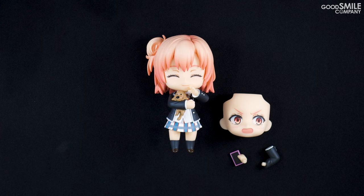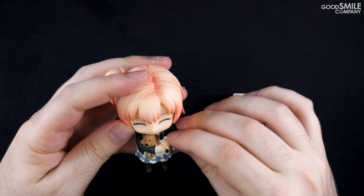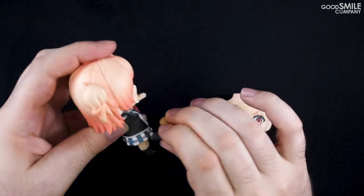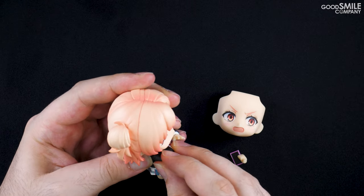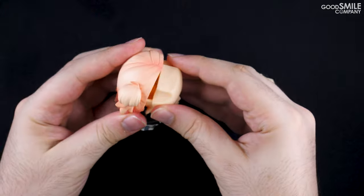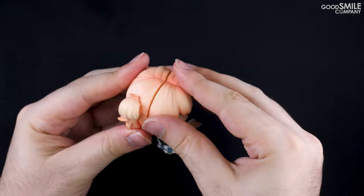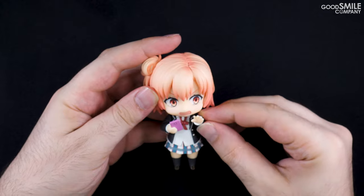Next let's pose her with her phone and that flustered expression. First I'll take off her right arm and put the alternate bent arm part on. After that I'll attach the hand part with the smartphone, then swap out the faceplate with the flustered expression faceplate. After adjusting the hands a bit, the pose is complete.